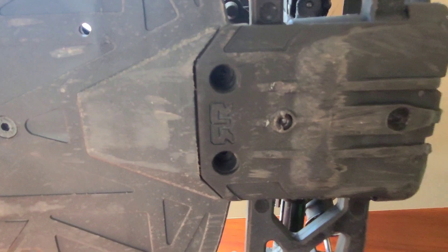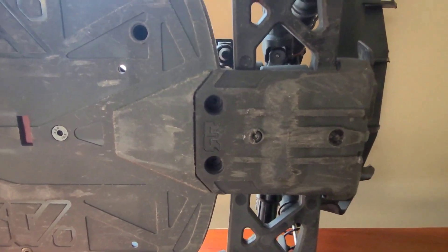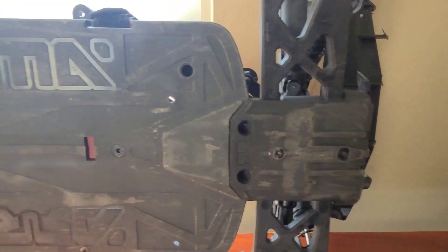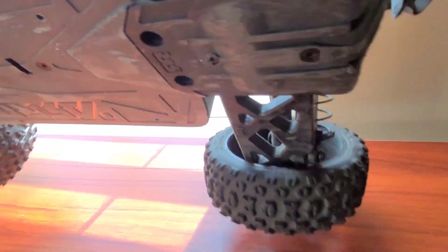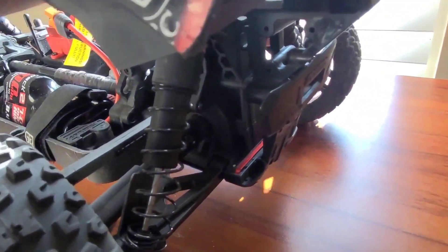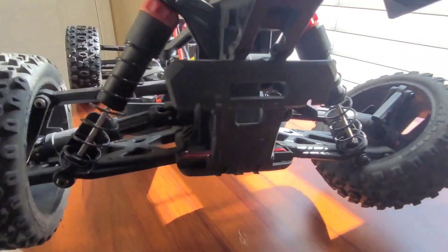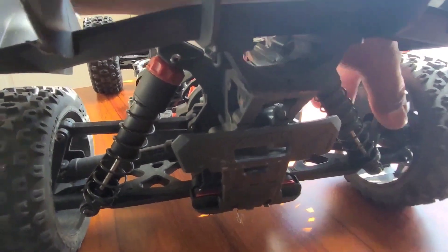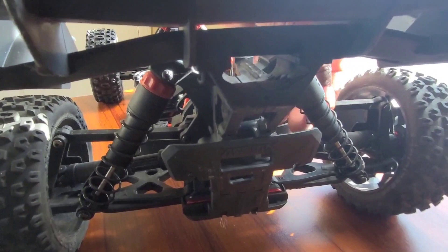The chassis is scratched up at the bottom, but that's something you see on all of them when they've been used. There are no cracks, no holes, and the A-arms look good with no cracks — that's exactly what I was looking for. I was originally just looking for a roller or slider, but when I saw this had everything — more than what I needed — at the same price or cheaper, I went ahead and grabbed it.